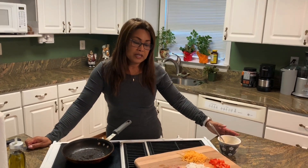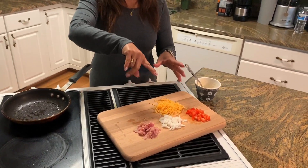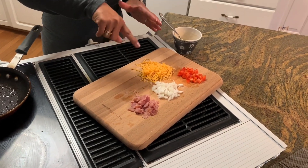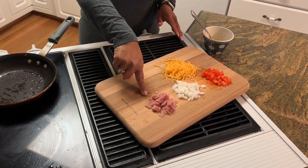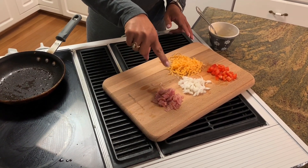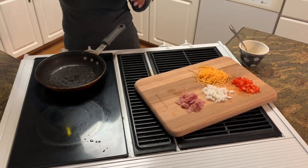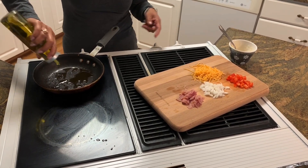Hello everyone, today I'm gonna make an American omelet. This is what I have in my fridge. If you want, you can add mushroom, spinach, or anything you want, but for me this is whatever I have. I have five ingredients: ham — cube hams would be perfect but I only have sliced ham — white onions, red bell peppers, cheddar cheese, and eggs. I'm using olive oil, and this is just for one omelet.